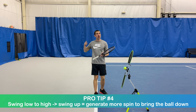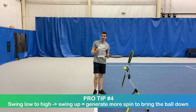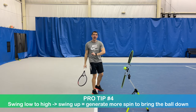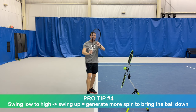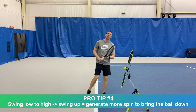Think about it like this: the more you swing up, the more spin you're able to generate. If you don't believe that, just look at Rafa. He's known for his buggy whip, and think about how much he swings up and how much spin he generates with that. So C swing plus getting under that ball allows us to swing up to generate more spin.